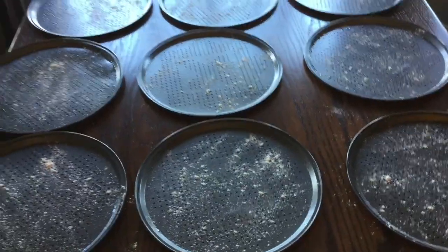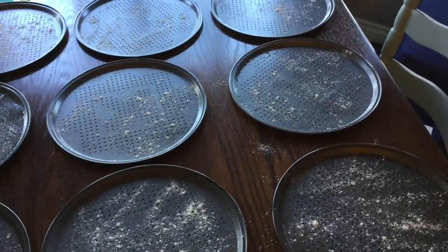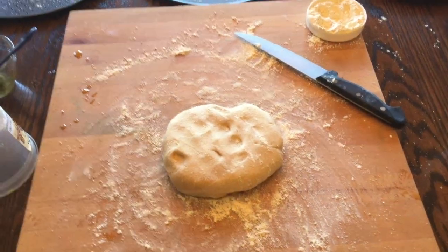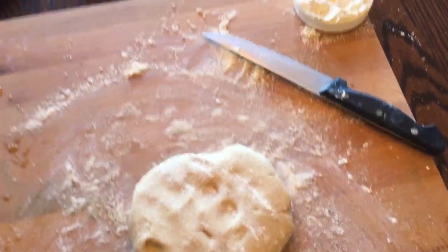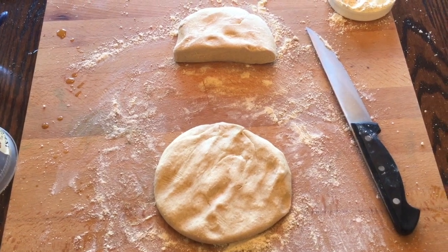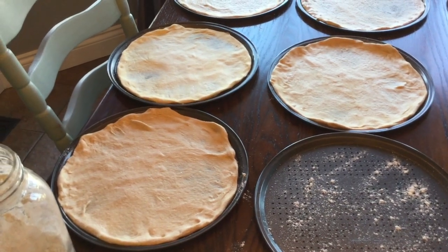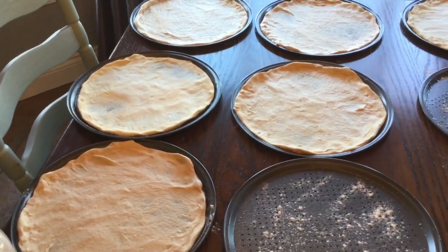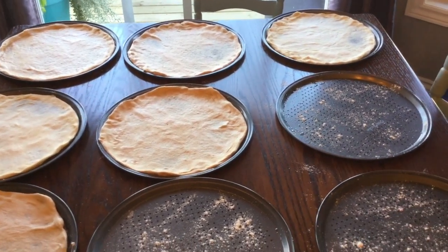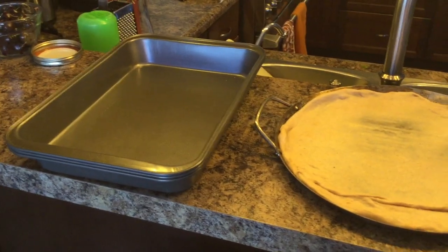One of our favorite freezer meals is freezer meal pizza. I pre-make them by purchasing dough from a local bakery — I pre-order because there's lots of them — and I also buy the pizza pans at the dollar store. I just spread the dough on all the pizzas and add all the toppings that we like.